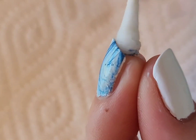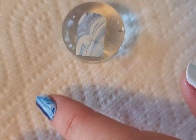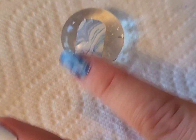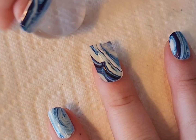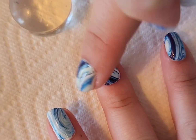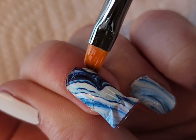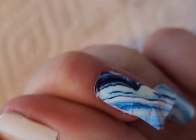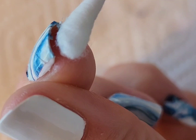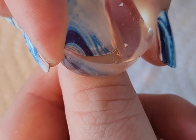I take a q-tip again to dissolve the free edge. Now one thing I noticed about the middle finger compared to the rest is that this one didn't seem to fit my nail 100%, and I'm not sure how to fix that — I didn't really have that issue on the other nails so it might just be the size of the middle finger. My best advice would be to make sure you have a layer or two of a similar color nail polish underneath so it's not as noticeable.